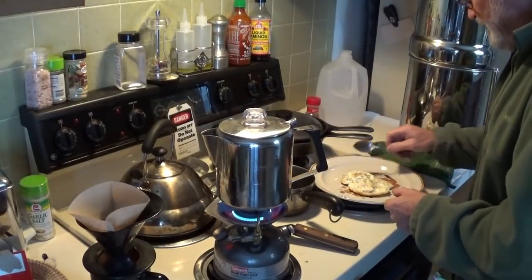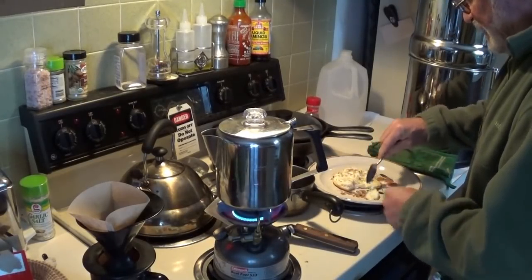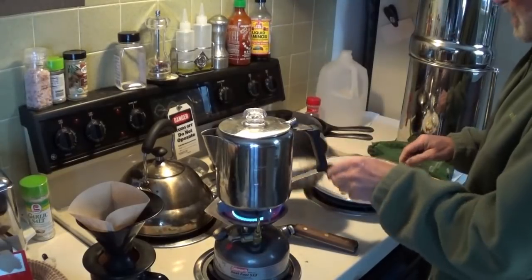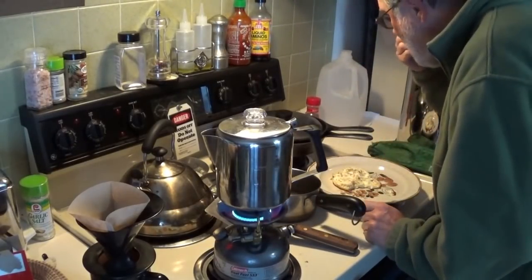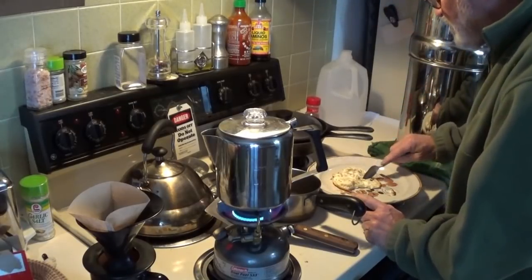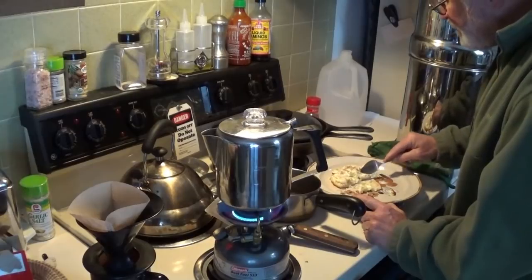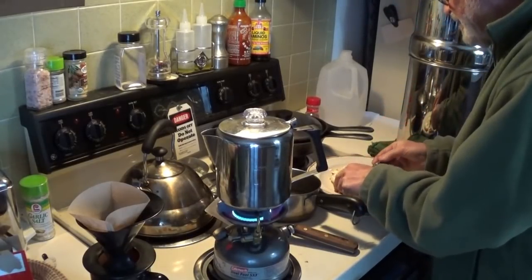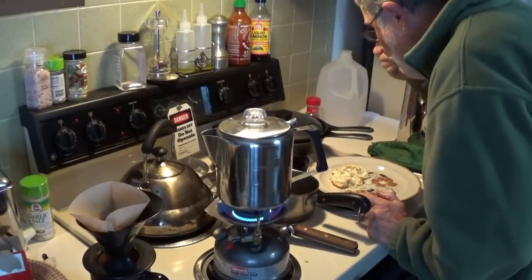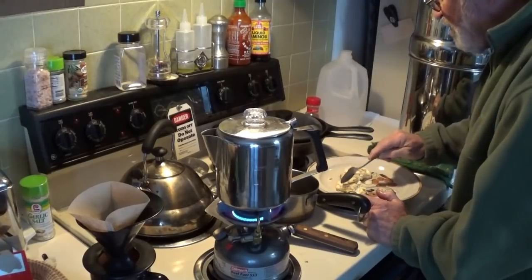I'm going to use a spoon and sample the eggs. Look at that — it didn't even stick to the pan. That's important. Easy cleanup. Butter's the secret. Not bad, not bad.